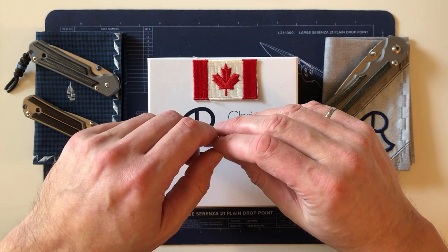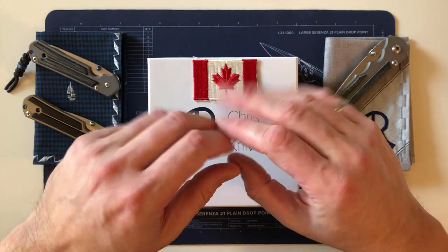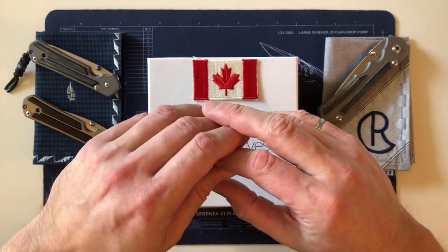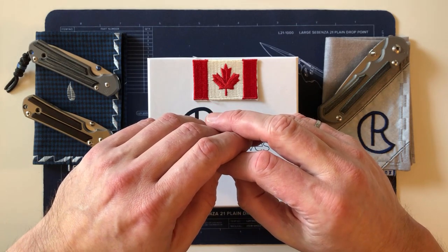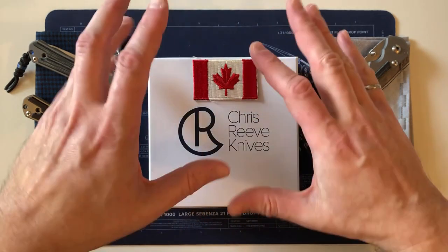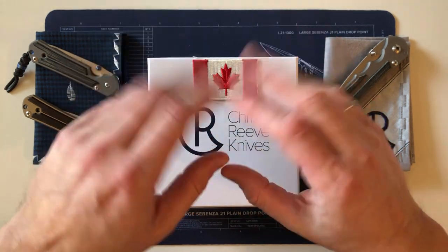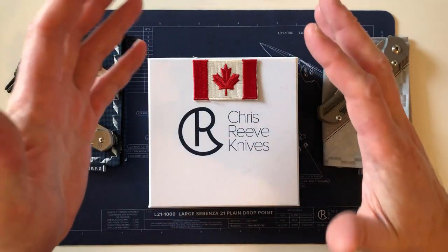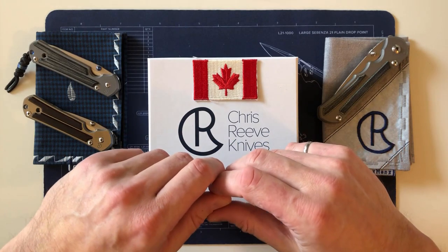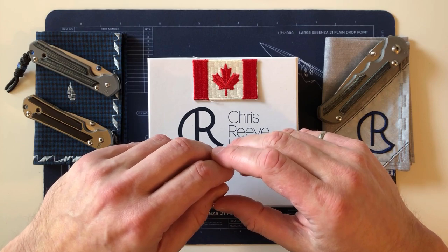There are probably a couple other Sebenza 31s in Canada — one of the show 31s made for Blade Show in Atlanta last year is owned by a Canadian. There's a slight design difference between the show ones and the production ones, and the first batch of production ones was sent to dealers, so there may be one or two dealer ones in Canada. But this is the first one made for a customer direct order by Chris Reeve.